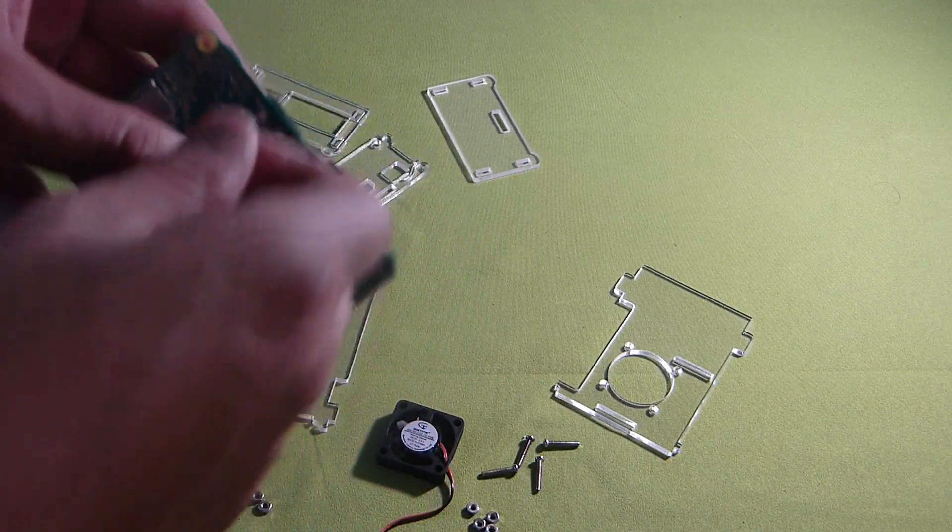Now we've got the side pieces on. The front and back pieces - the bottom on the sides has a little squeeze spot where you squeeze them to fit it in. You just kind of squeeze it and they pop right in place. Not too shabby.